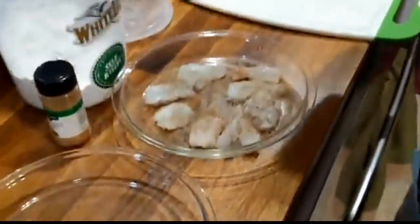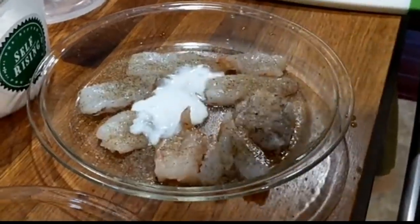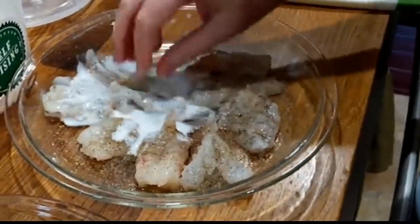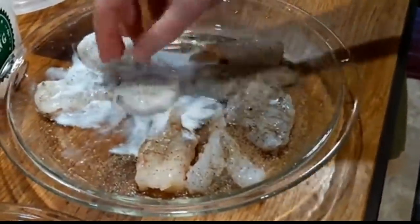We're going to pour a little bit of buttermilk on it — not a lot, just a little, enough to wet it. It's hard to judge exactly how much flour to use unless you've fried stuff a whole lot. And you're always going to have a little bit leftover. That's the way it is.